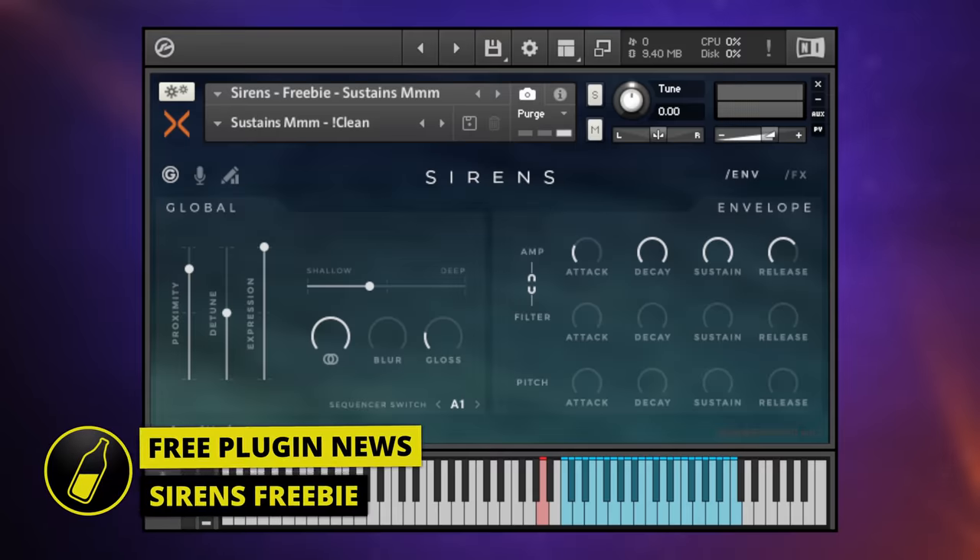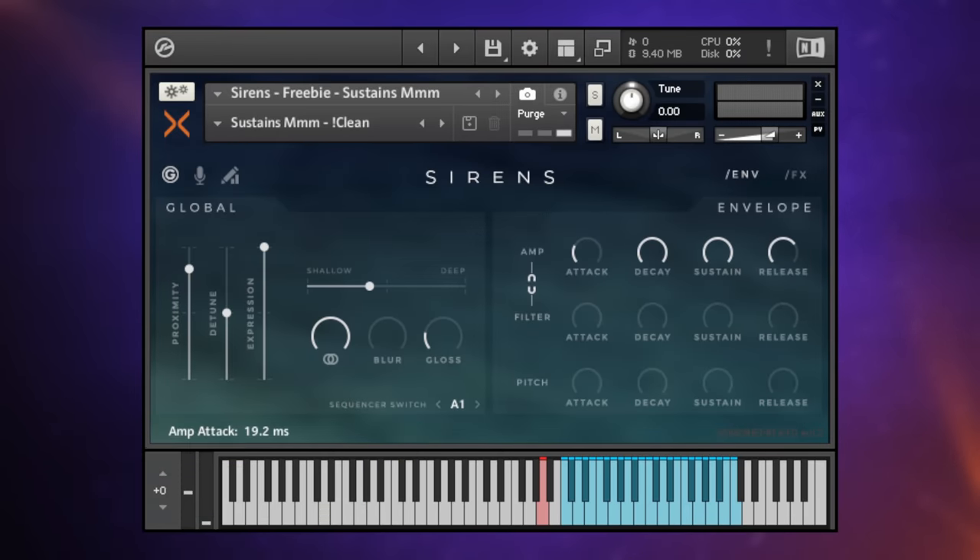This is Sirens Freebie, a free vocal texture library which works with - wait for it - the free version of Kontakt Player. So nothing to pay for here. This is a cut-down version of the full Sirens library where we just get the 'mmm' sounds. I've taken the basic sound and adapted it a little bit using the controls on the interface.